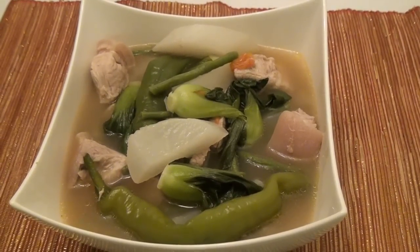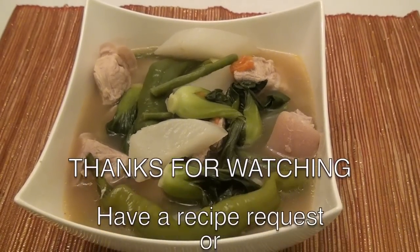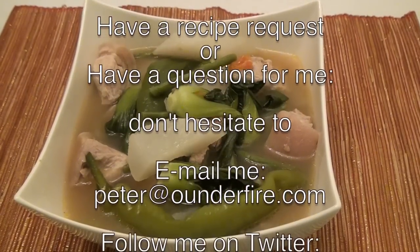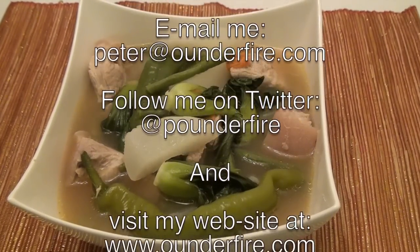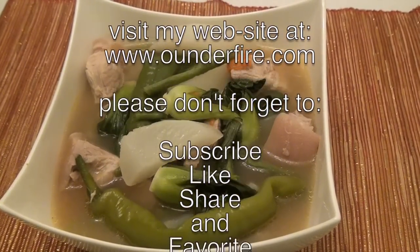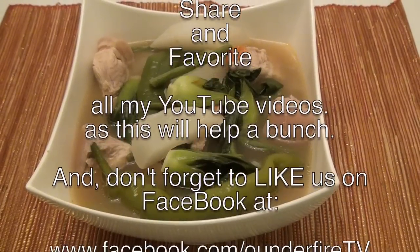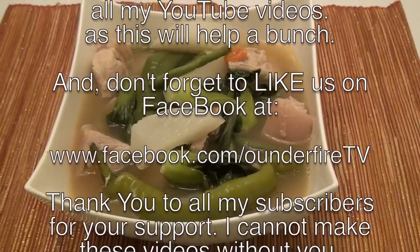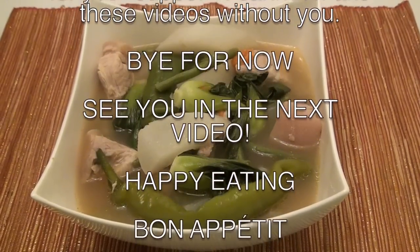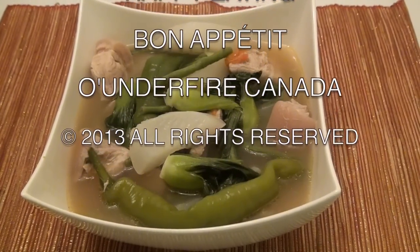I hope you enjoy this recipe. If you have a recipe request, please email me. My email address is peter@onthefire.com. You can follow me on Twitter; my Twitter handle is at onthefire. If you like this YouTube video, please like it, and don't forget to share and favorite this video as well. My website address is www.onthefire.com.